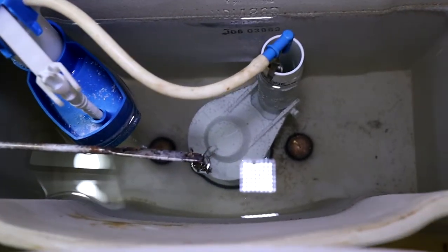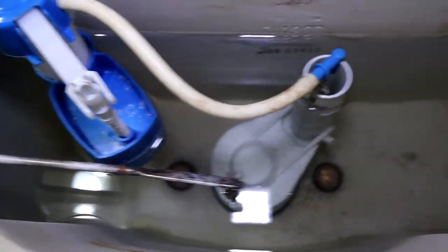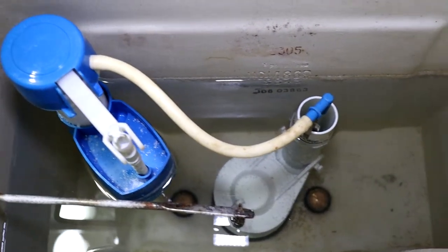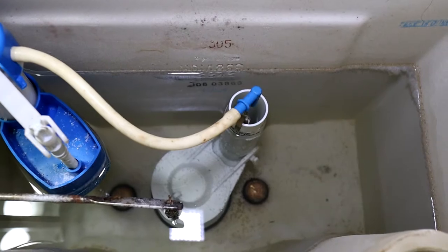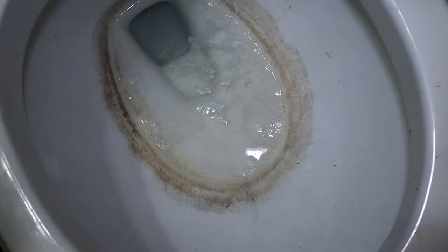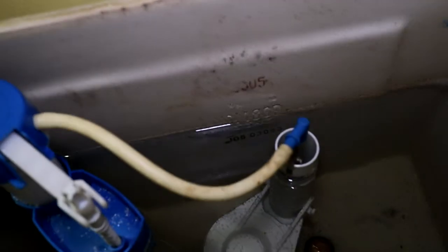Alright guys, here's the downstairs toilet after eight hours. It does look better but not amazing. This one really wasn't that dirty — looks like it cleaned up slightly. The actual toilet bowl looks better; the stuff in the water got removed, but as you can see we still have that ring. Let's give it a flush and see what happens.